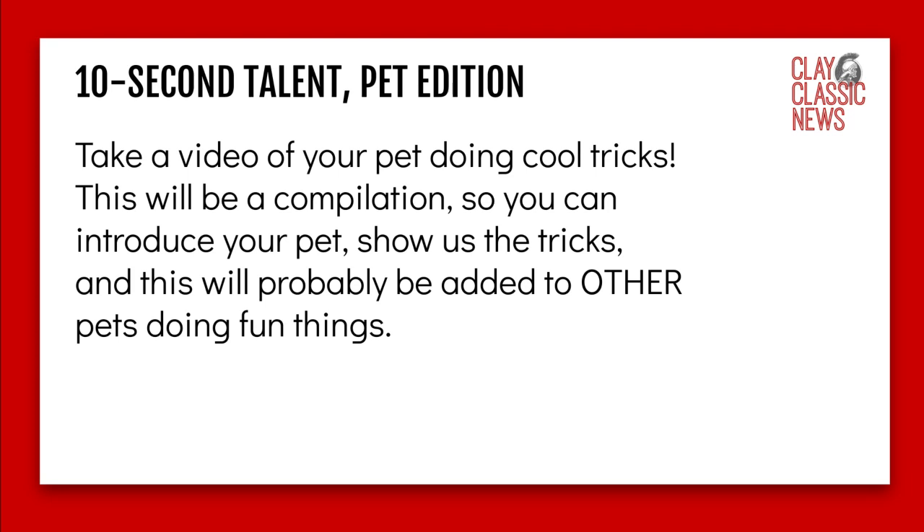Ten-second talent pet edition — since we can't go through the halls and find people doing fun things, we're going to see what our pets can do. If you've got a pet that can do some cool tricks, this will be a one-time submission. All the other announcements you'll have to do something different, but the pet edition will probably be a compilation. Introduce your pets, show us their tricks — just something fun.